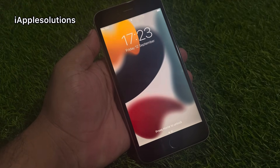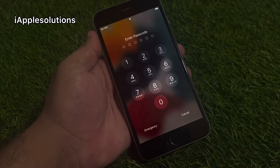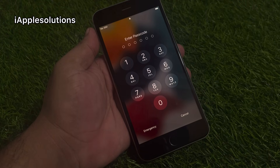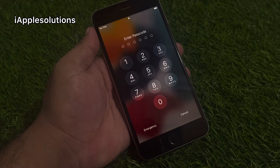Hey guys, welcome back to my YouTube channel. This is Bilal and you're watching I Apple Solutions YouTube channel. In this video, I am going to show you how to unlock old model iPhones if you forgot your password — iPhone 4, 5, 6, 7, 8, X, and SE, whether it's a six-digit, four-digit, or alphanumeric password.